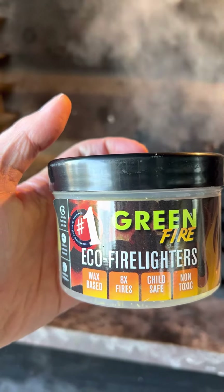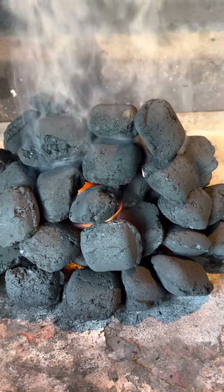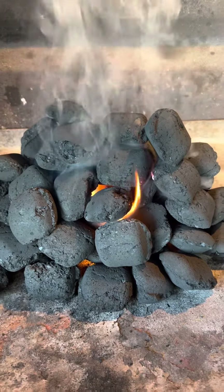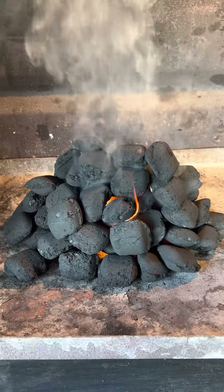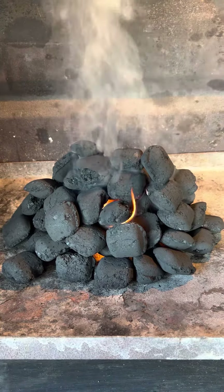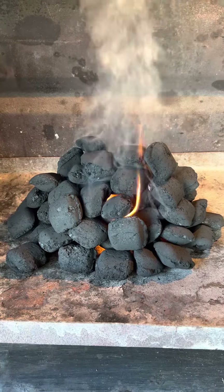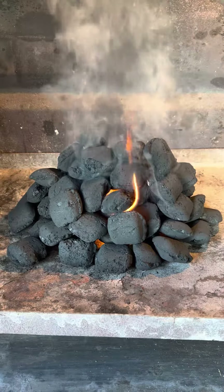The important thing about starting a fire is to place the fire lighter in the center, then cover it with all the charcoal or briquettes and have a shape like a cone or like a mountain. Then stick it as high as possible. If you have a weber chimney or fire starter, that's the best, but without one, you use this.